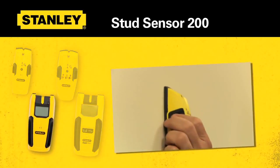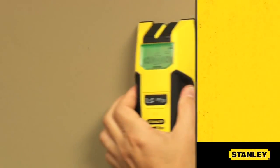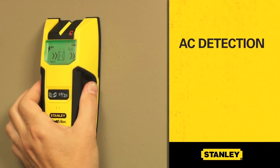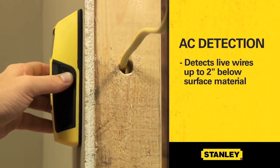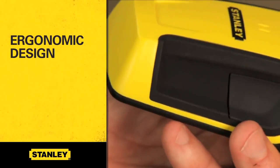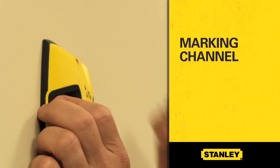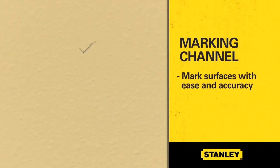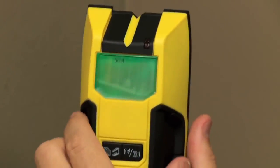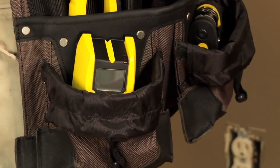Stanley's stud sensor lineup features a comfortable design for both DIYers and pros. All four stud sensors feature AC detection, which detects live wires up to two inches below surface material. They're designed ergonomically with soft grips for comfort and control. The stud sensors also feature a marking channel which enables you to mark surfaces with ease and accuracy. Each model is suited to satisfy a broad range of needs, from small projects to large.